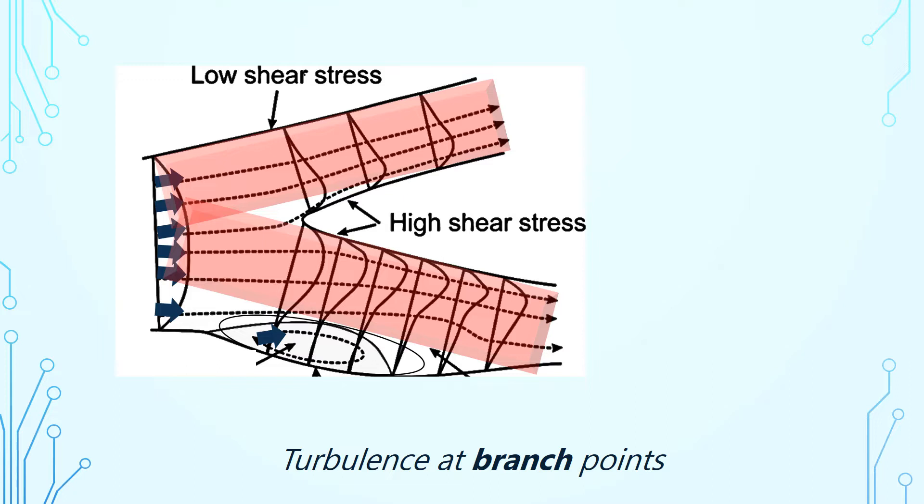So where do clots happen and what happens with their formation? We know there's more turbulence at branch points. Flow going through the vessels at a branch point has much higher velocity and high shear stress, but on the outer part of the flow it's much slower and more turbulent — you can see it circling around. That difference in velocity at branch points can lead to turbulence that promotes thrombus formation and clot adherence to the wall.